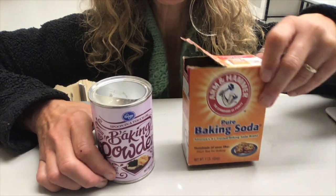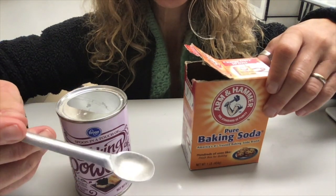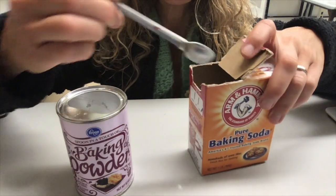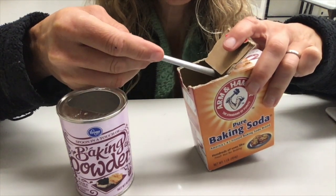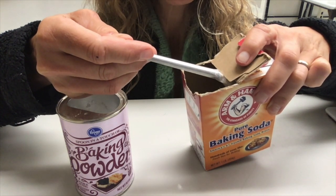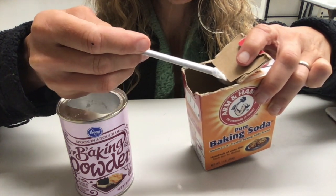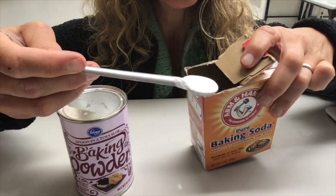With baking soda, you will take your measuring tool, put it into the carton, dig nice and deep, and then before you pull it out you're going to drag it across this cardboard leveler that's built into the carton, and you should get the correct amount.